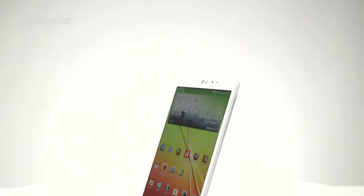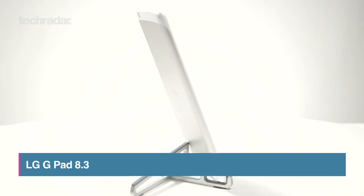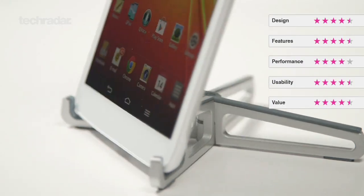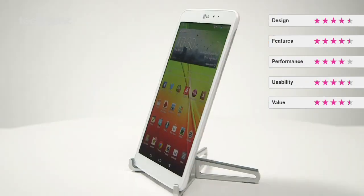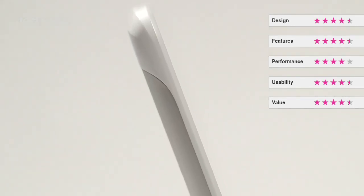LG has been noticeably absent from the tablet game for the last couple of years. Take things back to 2011 and the company's last device, the Optimus Pad, garnered just three stars in our review. Now though, LG is making a triumphant return to the scene with the LG G-Pad 8.3, a full HD slate rocking a solid design and a price tag that won't break the bank.